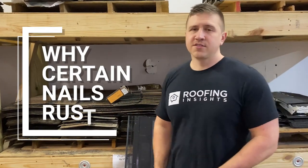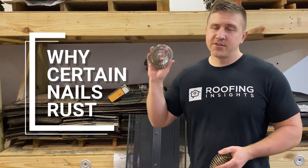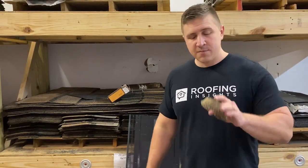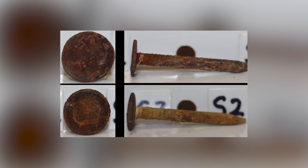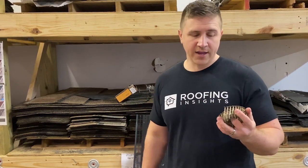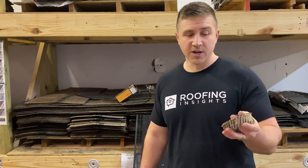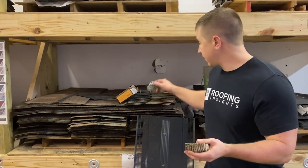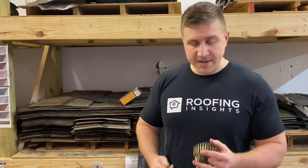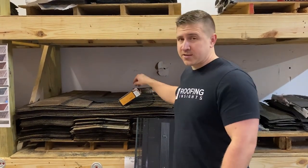Let's talk about why certain nails rust — it depends on what they're made out of. The stainless steel nail will never rust, which is why it's used in applications more susceptible to moisture. Galvanized nails will eventually rust because their galvanized coating is zinc, and zinc is what makes them rust resistant. But over time that zinc coating weathers away and exposes raw steel, which will eventually rust. Copper nails do not rust, but they will patina and change color. If installed correctly, they'll last as long as those long-lasting designer shingles and specialty roofing materials.